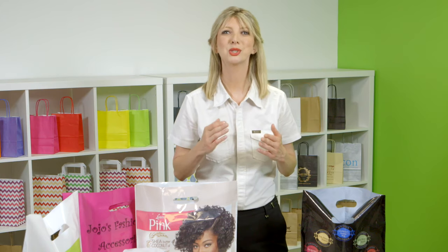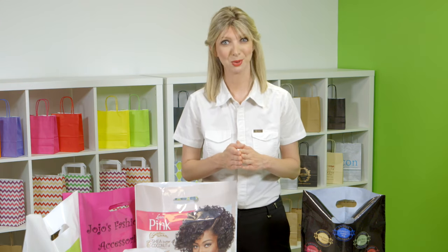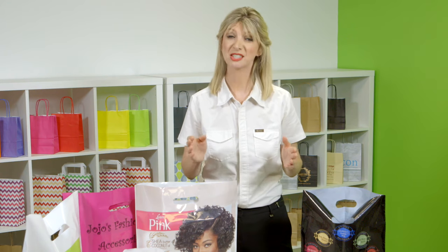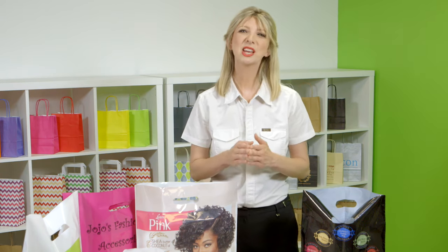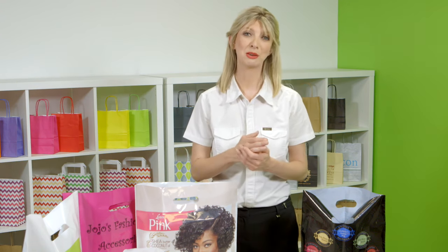Being plastic, the bags are also waterproof, which has its advantages in situations where paper doesn't suit. We add degradable additives as standard if you're looking for something environmentally friendly, and we can also add biodegradable additives if that's what you're looking for.